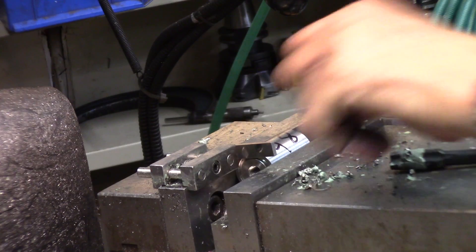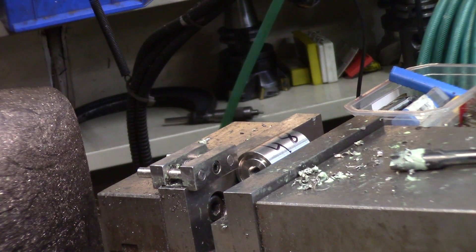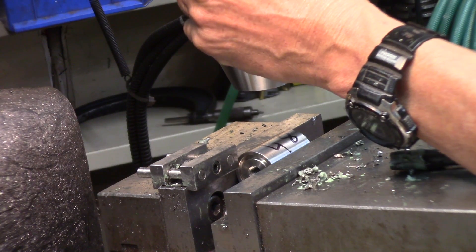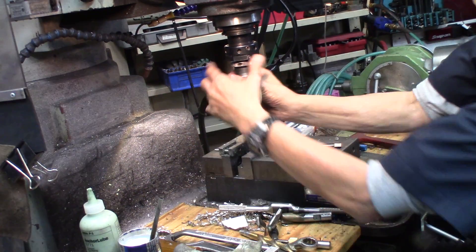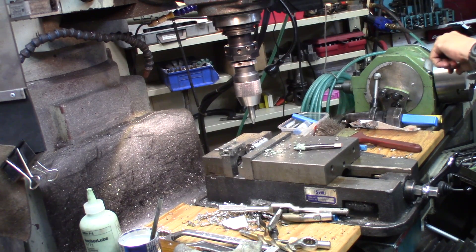Give it a good tight clamp and that just comes out, so that's set there. First operation is we're going to use a centering drill and we're going to drill down. I get to play with the big toys today, man — this is so much fun. Table down, everything's clear. I'm going to give it a nice deep cut; I'm in low gear.